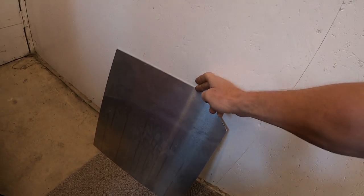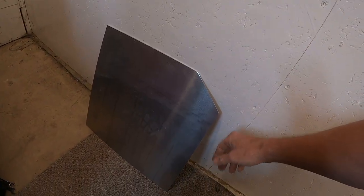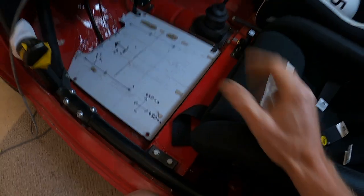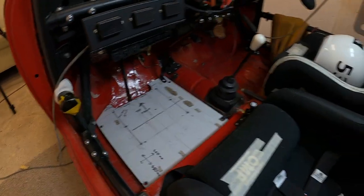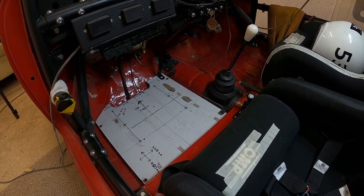I've got a sheet of aluminium — three mil — and I just need to make sure the holes are in the right place, then I can bolt it down and fit the footrest.